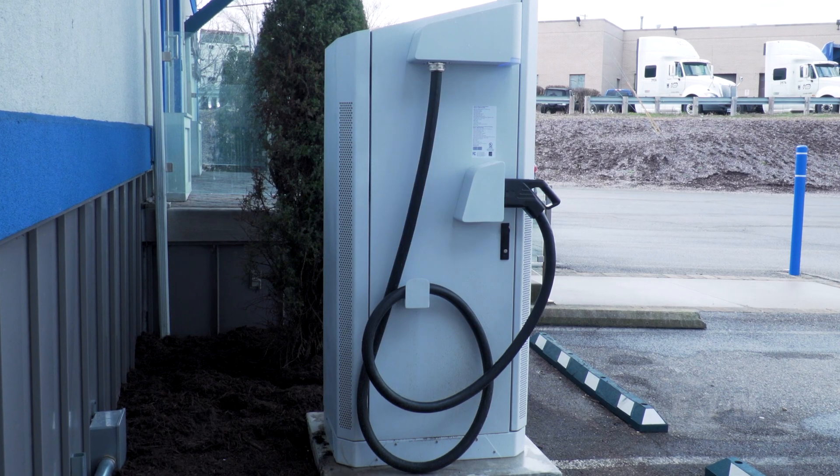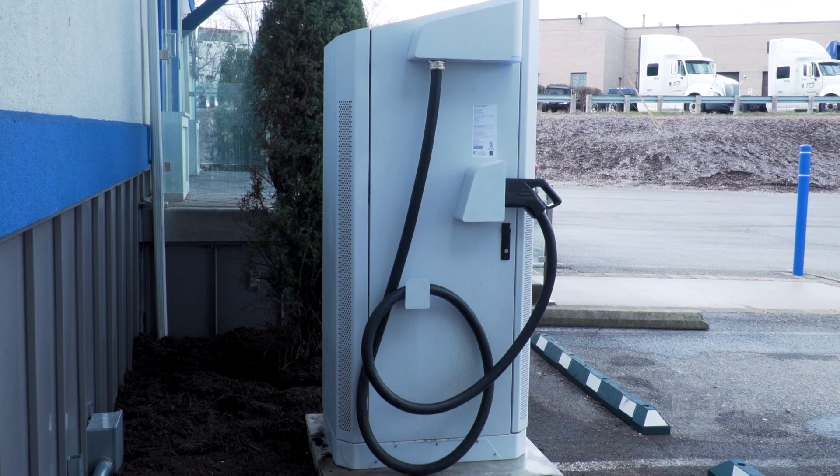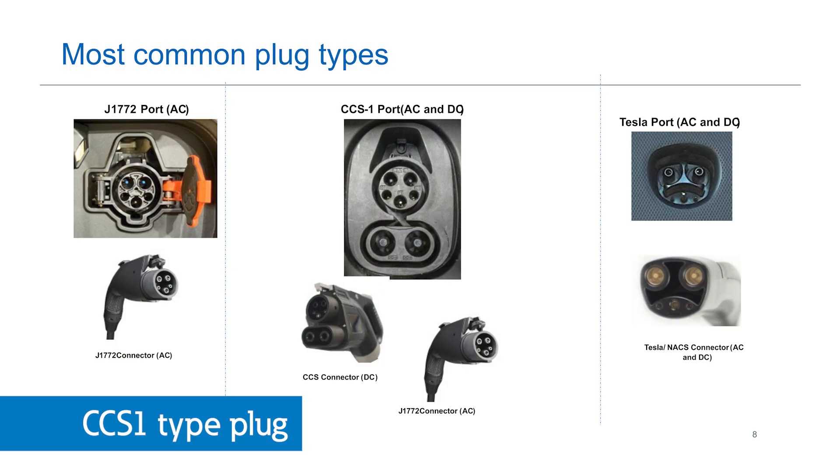Now let's get a side view. Here we see the charging cable with the CCS1 type plug for connection to the electric vehicle's charger port. The CCS1 is the most common charger receptacle on non-Tesla EVs, and a Tesla style connector will soon be available as well.